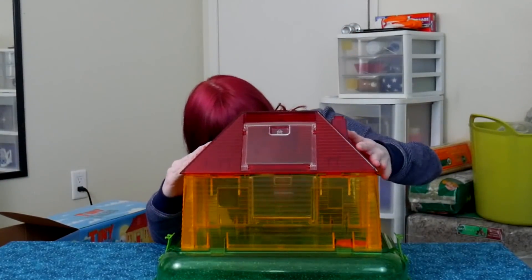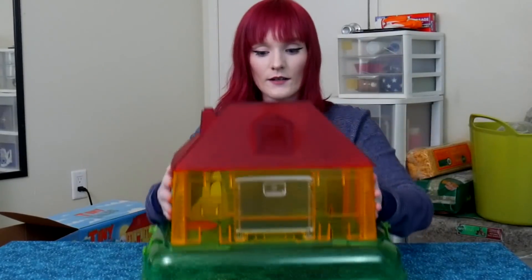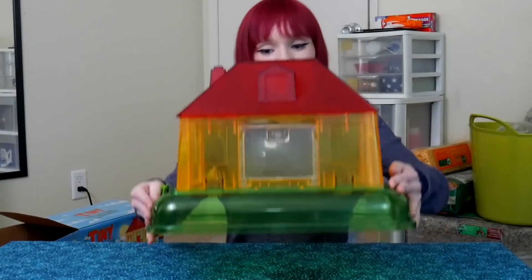The finishing touch is the top — that's locked in now. It looks like you could have your little toys and figurines in here, like a playhouse. That's really all this is good for — a child's toy.